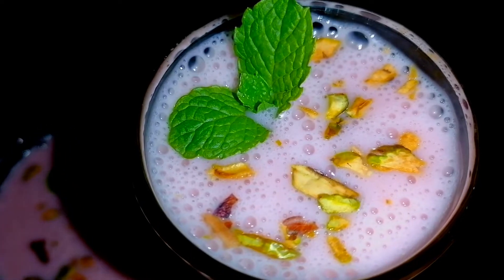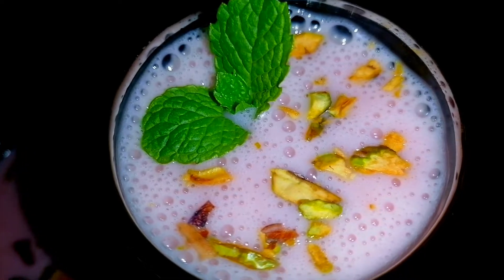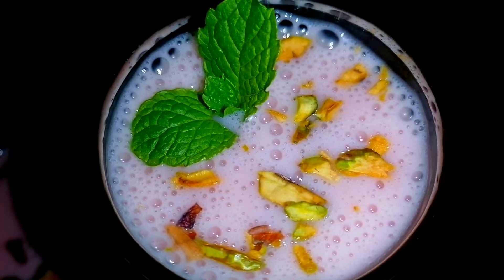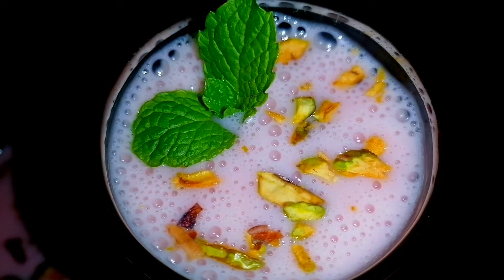Hello, welcome back to my channel. Good to see you. I'm going to show you how we are using a smoothie recipe. After that, we have a baby food for you.